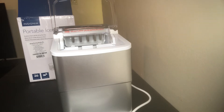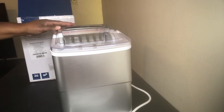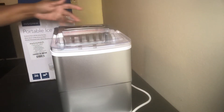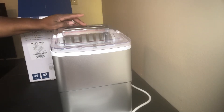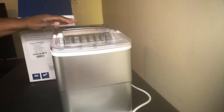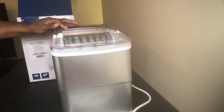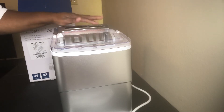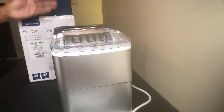This portable ice maker has indicator lights and switches on it. It has a power on and off indicator light, a light that tells you when it's full or when to add water, and you have a small and large ice size selection — whichever one you want.